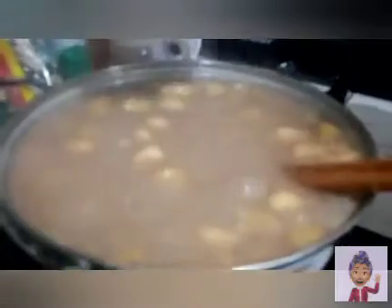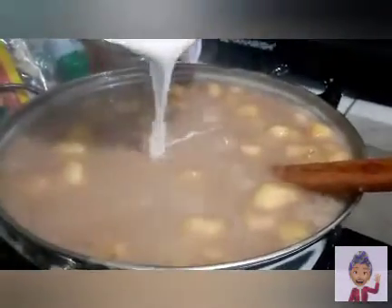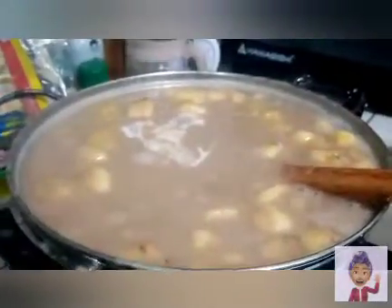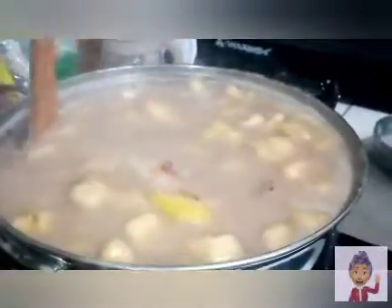All right, we're almost done. Let's add now our first coconut milk extraction. This is going to make this much, much tastier. We'll mix that, and we're good.